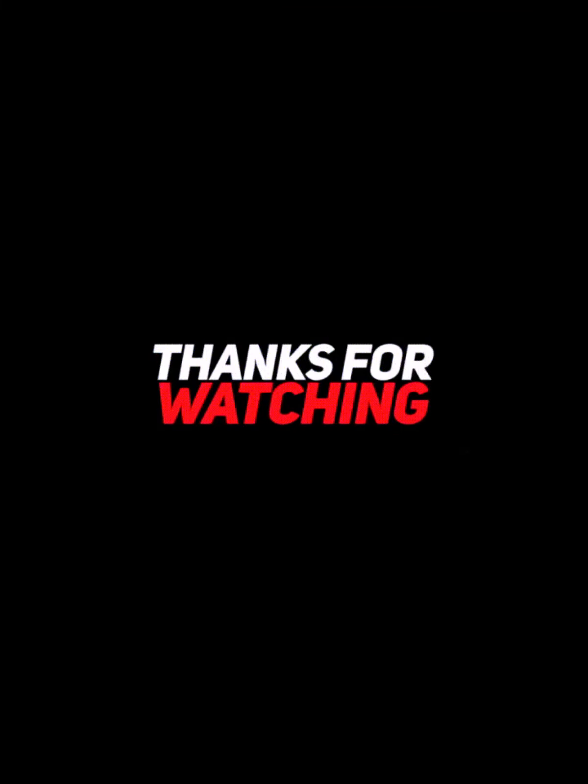Thank you for watching my video. Stay tuned to my channel and keep watching.